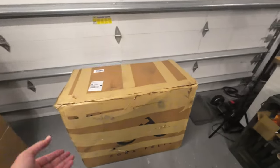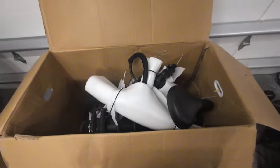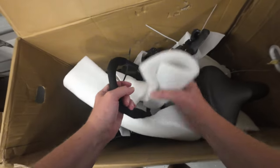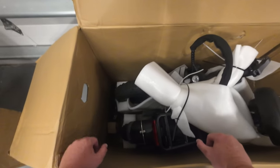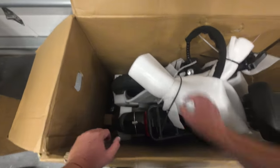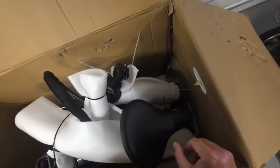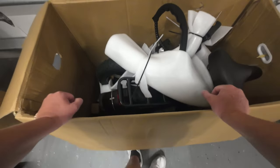I already opened the lid and took a peek inside, but now I'll show you what we have going on in here. Voila! First thing I noticed when I opened this up is it looks like the bike is folded in half — and that's exactly what it is. The bike is folded in half already. What I like is this already has the front tire mounted, all the fenders are mounted, the headlight is on, and even the seat is attached. So I don't know that there's going to be a whole lot to put together — let's just get it out of the box and see.